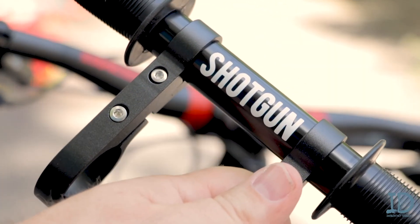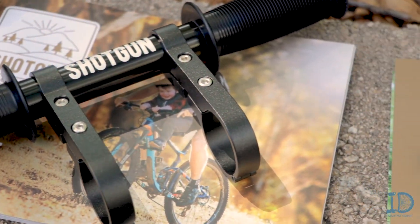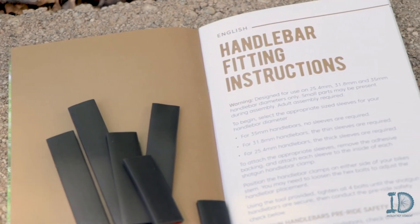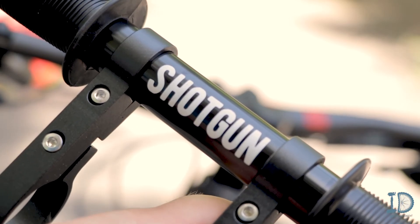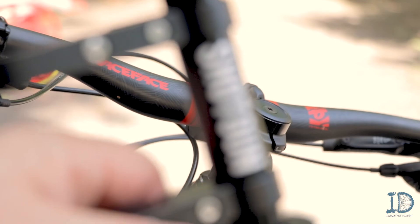Now for the handlebars. If you have 35mm handlebars, none of the included sleeves are required. If you have 31.8mm handlebars, you'll need the thin sleeves. And if they're 25.4mm, you're going to need the thick ones.